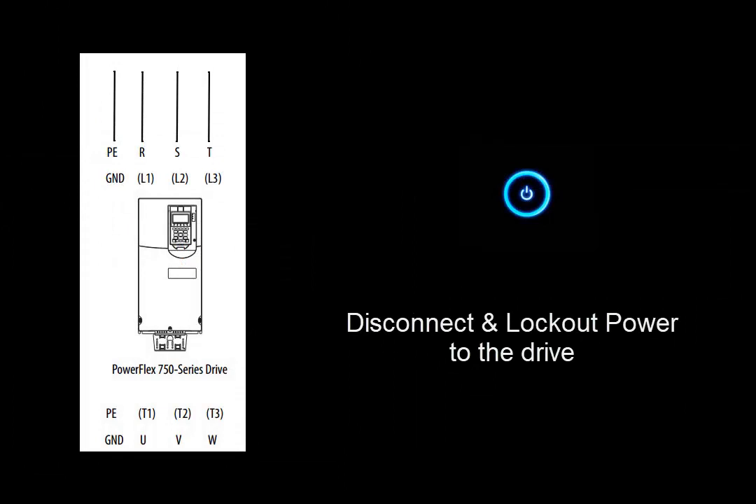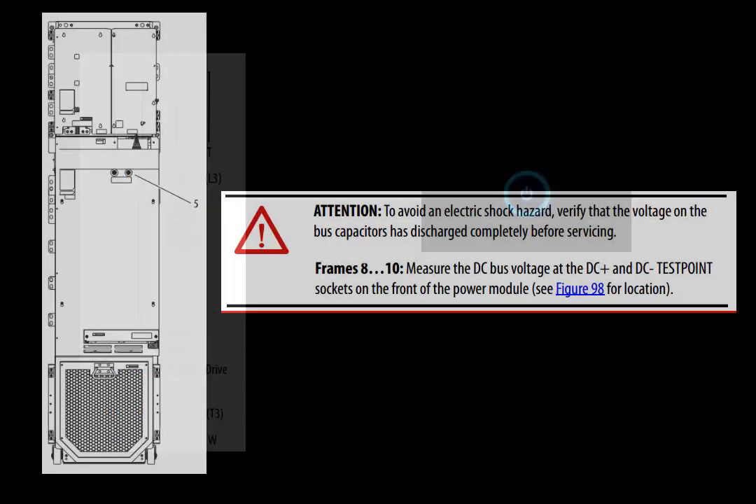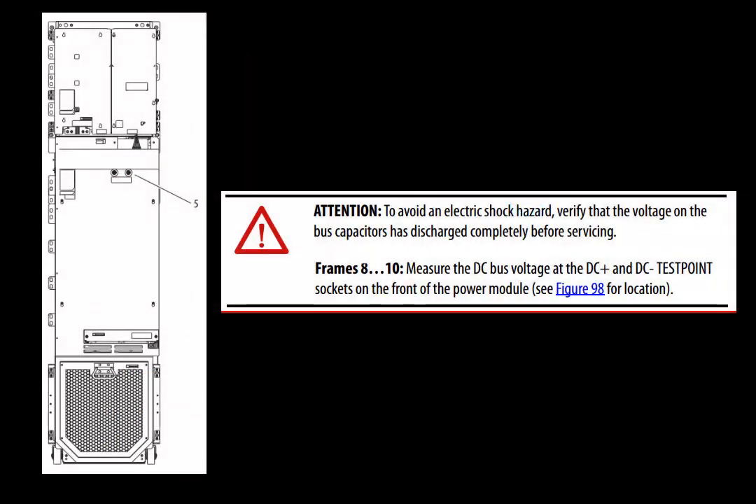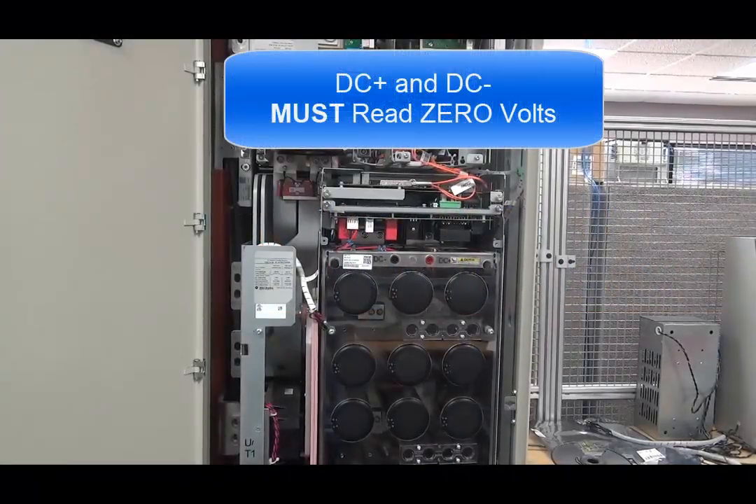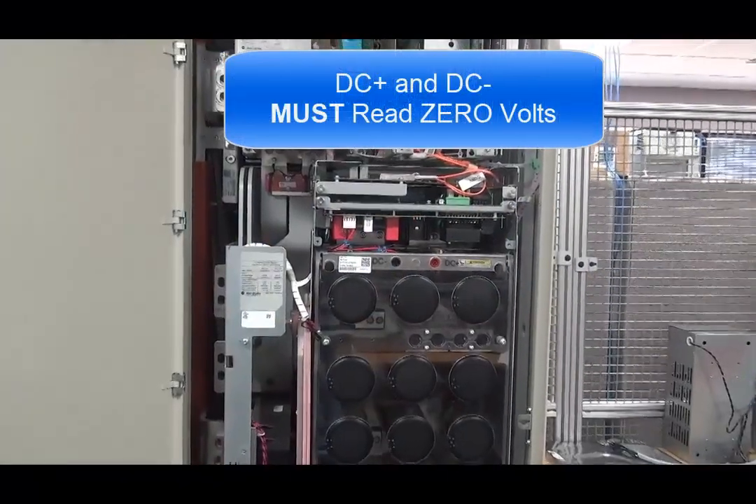To connect or disconnect the power jumpers on the frame 8, start by removing power from the drive. To avoid an electric shock hazard, verify that the voltage on the bus capacitors has discharged completely before servicing. Measure the DC bus voltage at the DC plus and DC minus test point sockets on the front of the power module. The voltage must be zero for this measurement.